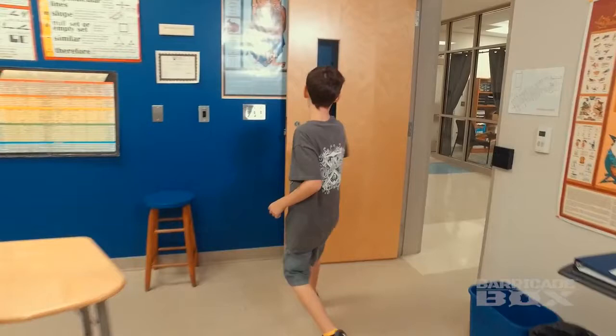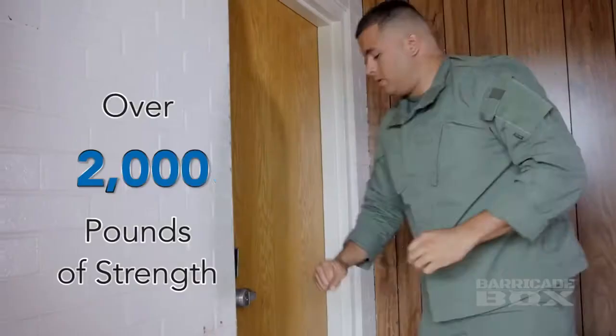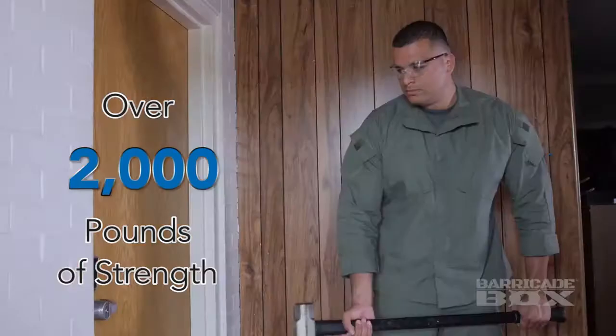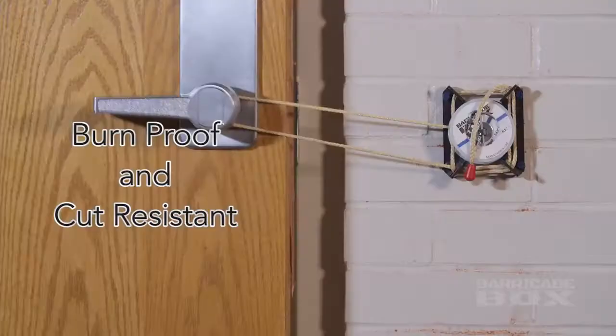The applications for the barricade box are endless, whether it's schools, offices, churches or even safe rooms within your own home. The barricade box uses a Kevlar cord with over 2,000 pounds of tensile strength. It's burn proof and cut resistant.